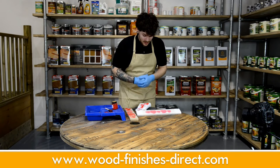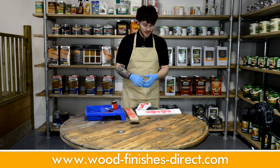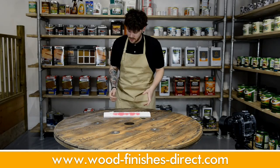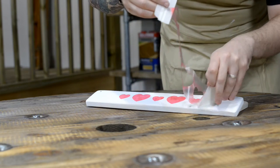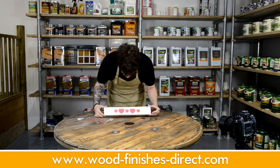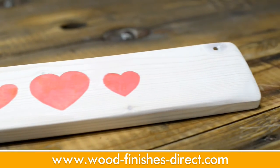I'm pretty happy with how that's gone on. I'm just going to leave it for around an hour and then I'll do the unveiling — fingers crossed. So this has had plenty of time to dry. Now it's for the big reveal. There's no bleeding whatsoever. I think it looks pretty good. Now just give it a little rub down with a finishing pad and you're ready to finish.